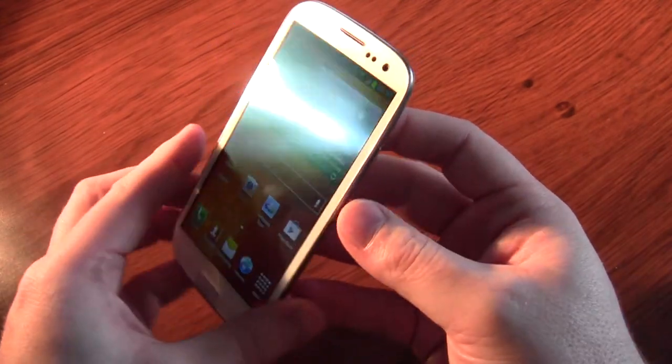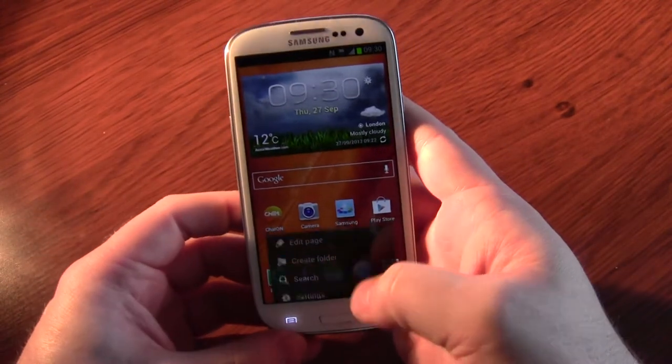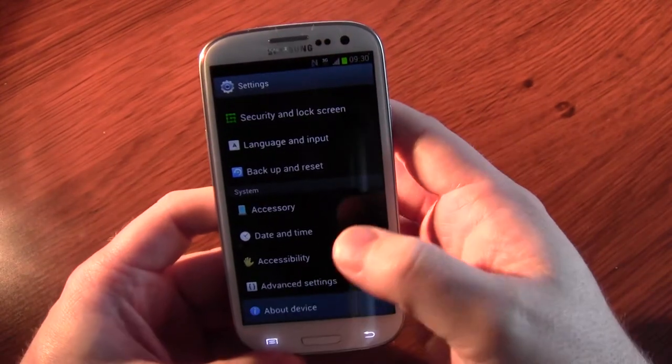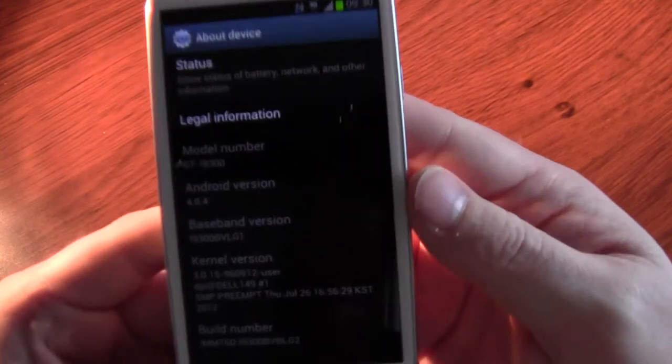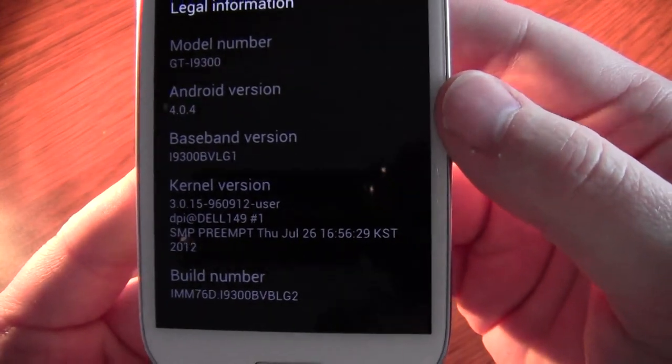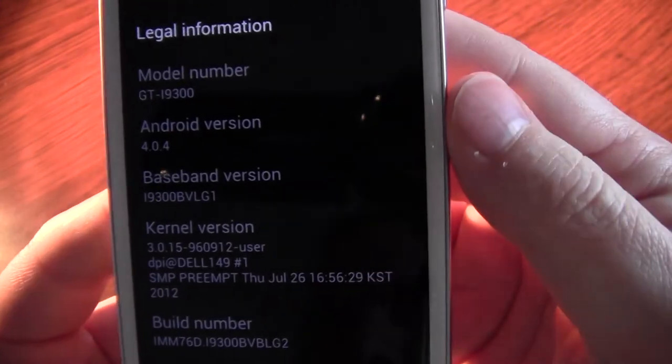The first thing you have to do is go to a stock Orange ROM. I'll put a link in the description, but you can get it from Sam Firmware. You can see the details on there: BLG2, Android 4.04.